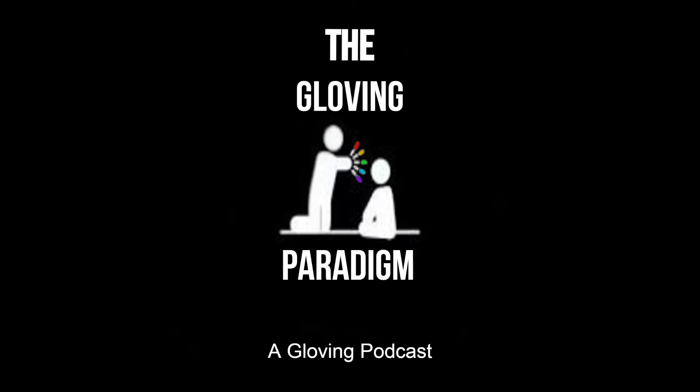Now, yes, we all know that concepts and movesets, your technique, your flow, your musicality, your showmanship — the four pillars of gloving and all that stuff — is extremely important. But another thing I keep telling people that is extremely important, that people don't really want to say it's important, but it is, is your colors and your selections and your configurations when it comes to your colors.